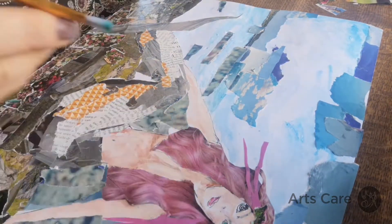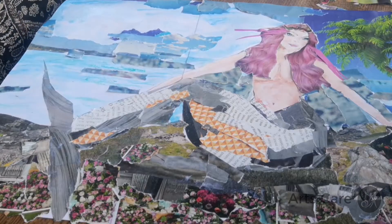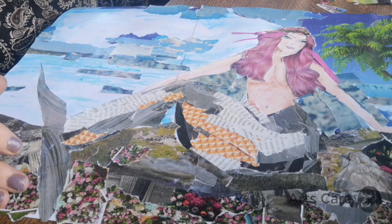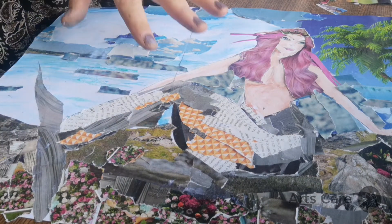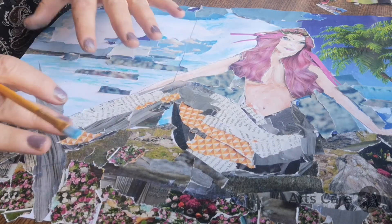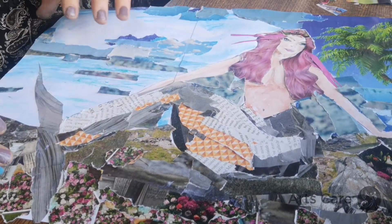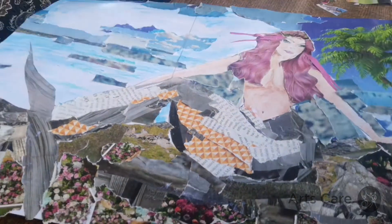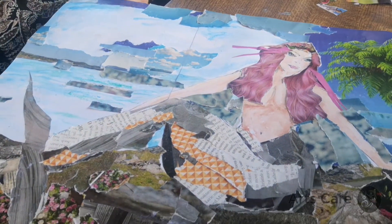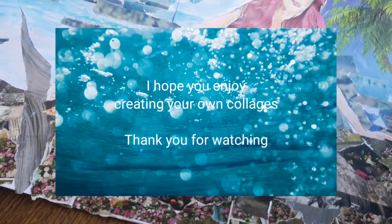I'm not going to go too deep — just keep it nice and light. We started off getting the magazine, looking at the colours, thinking of some ideas, and playing around with them. Once we settled that it was going to be the mermaid, we drew the outline of the mermaid and created hair, then created something for her to sit on, created the background, and started thinking about the composition — giving her somewhere to live. I hope you enjoyed that Arts Care workshop from the North West. Thank you.